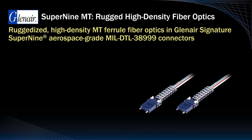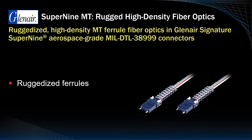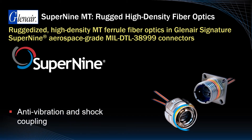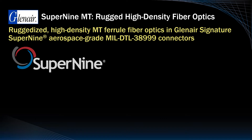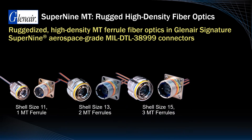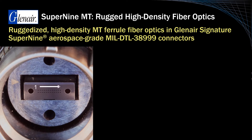Utilization of MT ferrule technology in mil-aero applications depends on both ruggedization of the ferrule and its incorporation into robust connector packaging. Our Super9 MT series, with its anti-vibration and shock coupling and precision alignment keyways, is well-suited to this role. The Super9 MT is offered in shell size 11 with 1 MT ferrule, shell size 13 with 2 MTs, shell size 15 with 3, and shell size 17 with 4 MT ferrules.